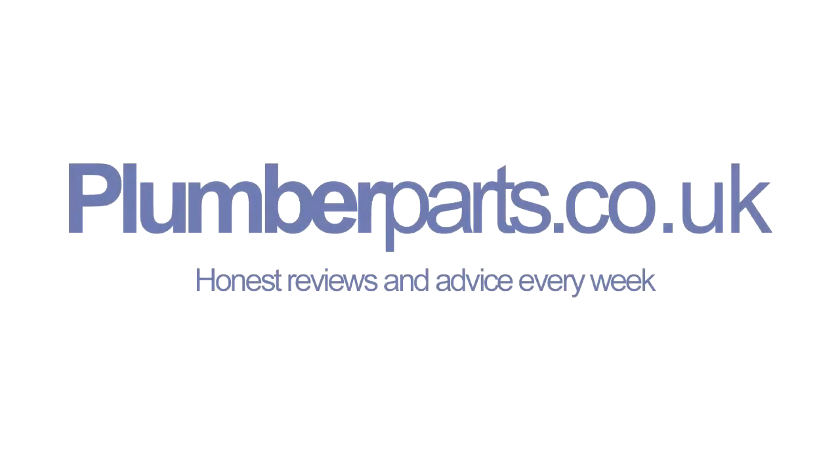Plumberparts.co.uk, honest reviews and advice. Holla, and welcome to today's Plumberparts.co.uk video.